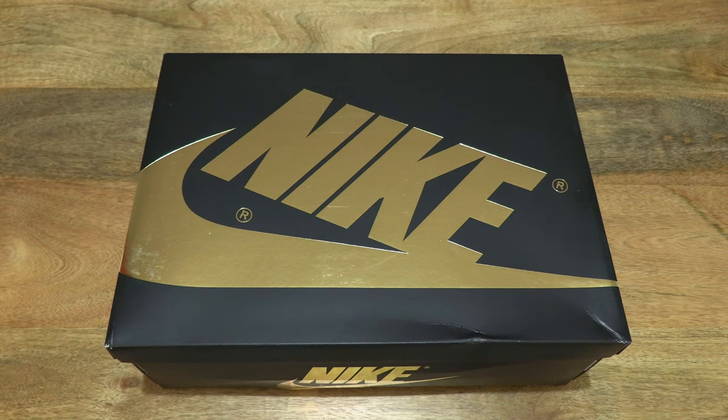Hello everybody! Today we're going to unbox and take a close-up look at the Nike Air Jordan 1 Palomino.